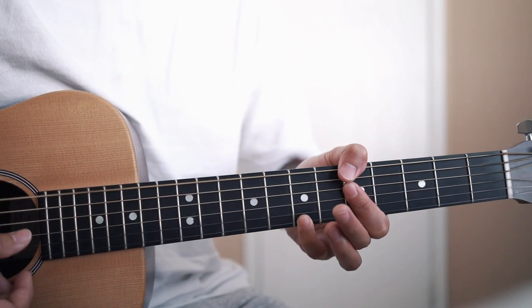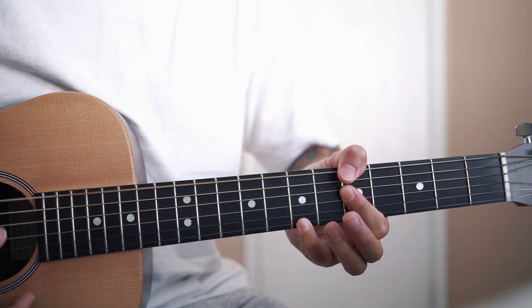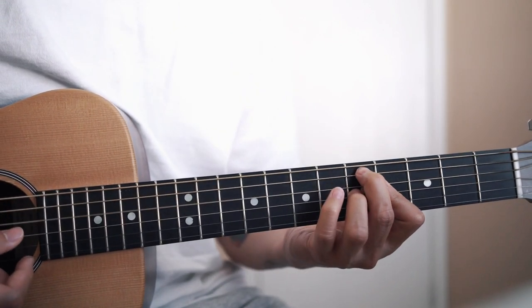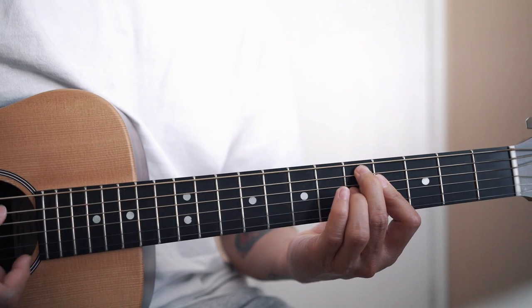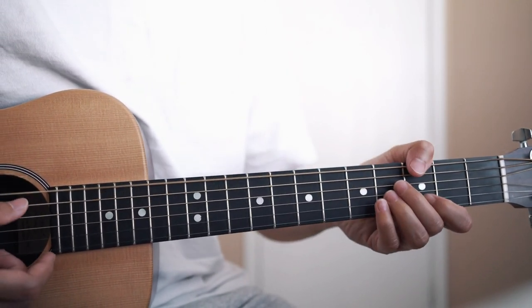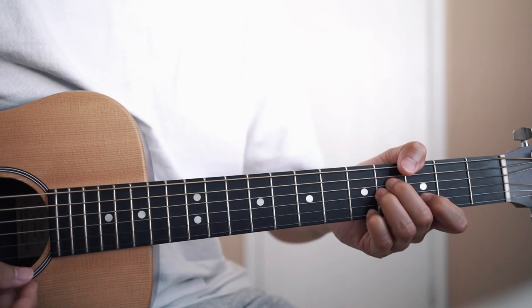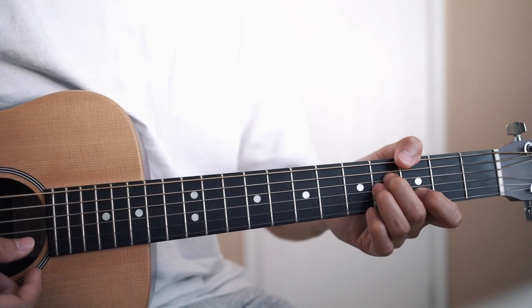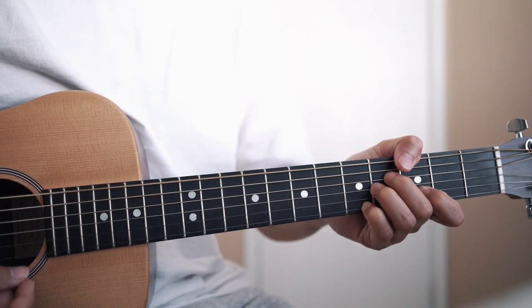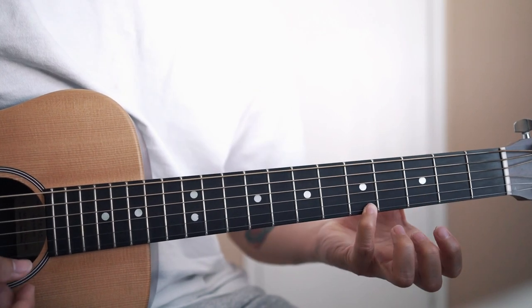Then make an A minor 9 — you already know this chord. Back to the E7 flat 9. Then G major 7, except he adds this note, which I think makes it a G major 9.